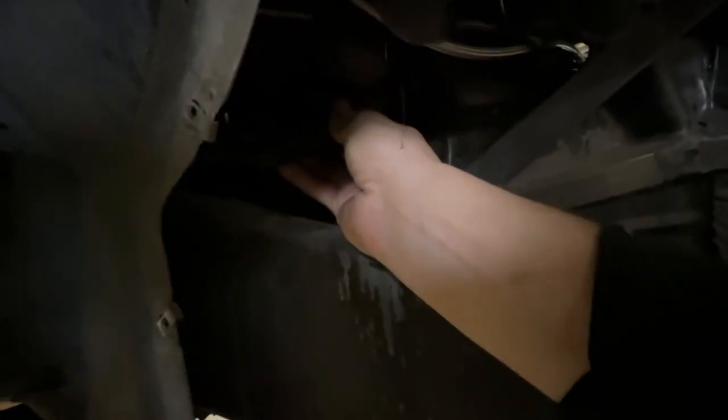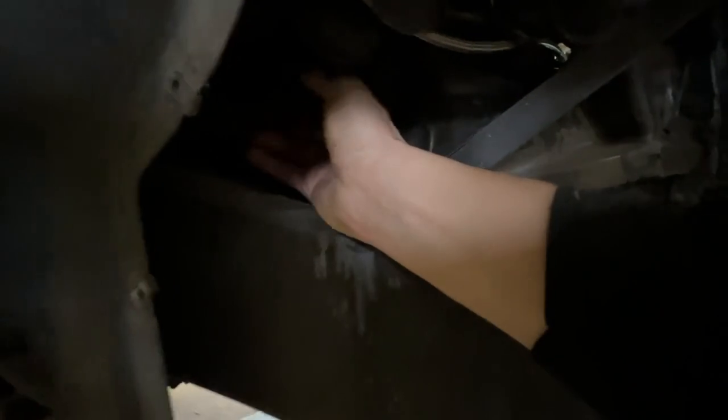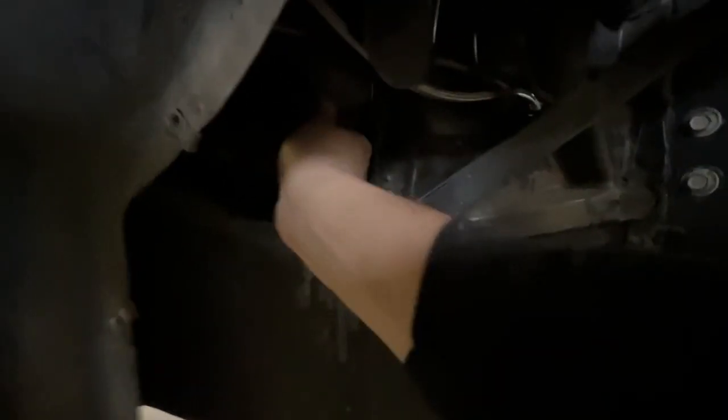Those nuts are gonna be easier to access once the actual master cylinder is out. I'm gonna take the master out real quick — since the linkage is already off it should be super easy. Just gotta turn counterclockwise and it should pull out. Cut it out — it was kind of annoying.